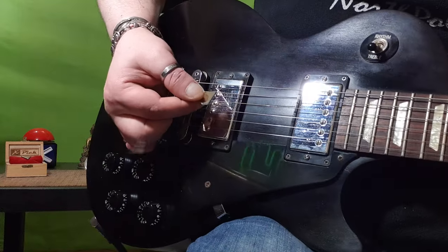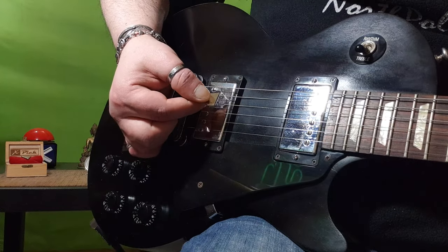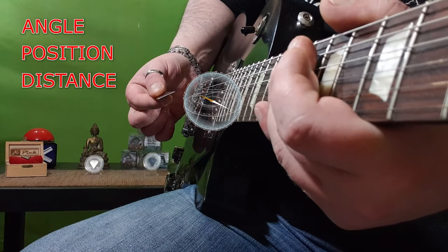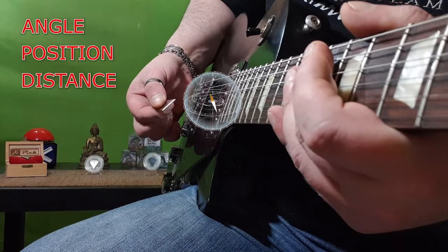Having a magnet in hand in this case, even if much less powerful, you just need to find the right angle, position and distance of interference to produce the whistle, like this.